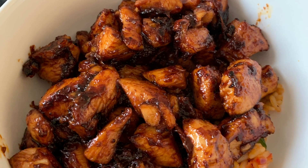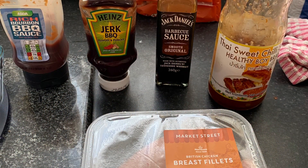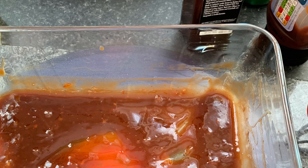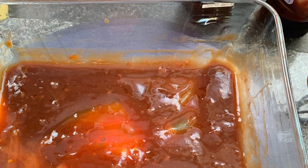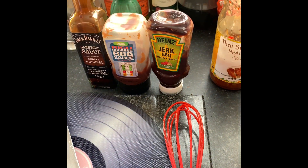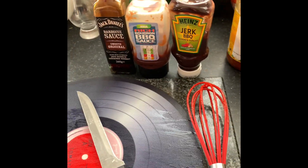Here is the recipe for Tozza's Sweet Chilli Chicken. A quick short video — people have been asking me to tell them the recipe on how to cook my Sweet Chilli Chicken.